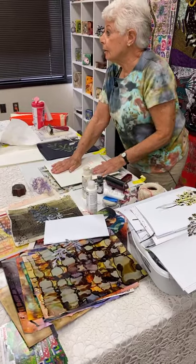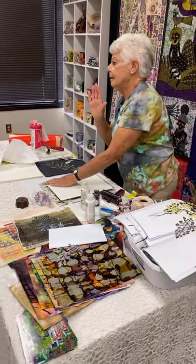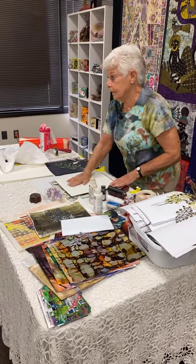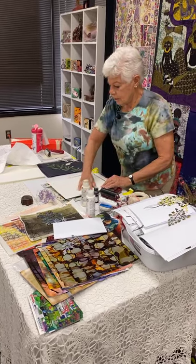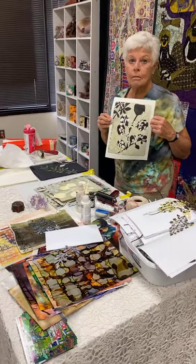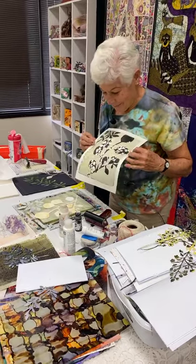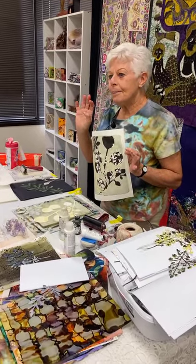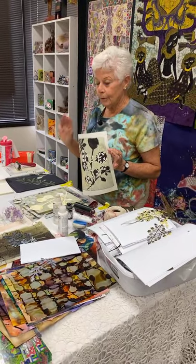Ordinarily I would take a little bit more trouble to line up the papers. So thinking back: I had a mask, I painted black over it, I put down a layer of lightish green and yellow. Now we have a question from the Facebook Live — what kind of paint are you using currently?